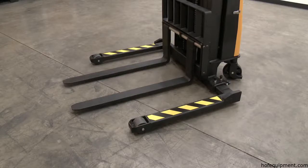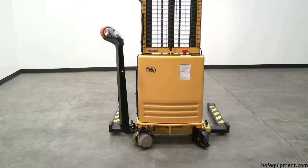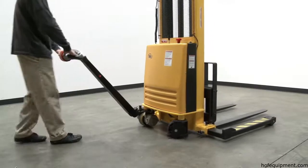Overall fork size is 26¾ by 42 inches. Lowered height is 3⅜ inches. An optional 24-volt traction drive system is available, factory installed only.